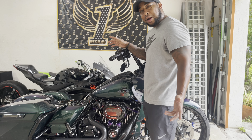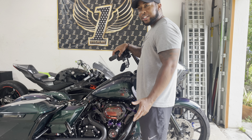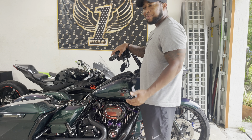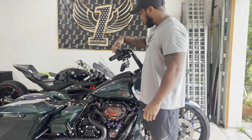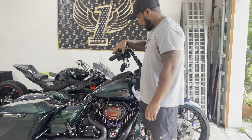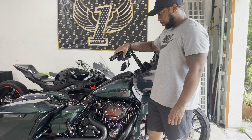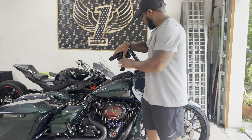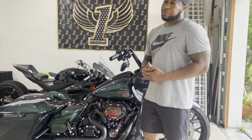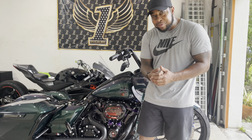Let's listen to how the stock battery starts the bike — pay attention to how long it takes. Keep in mind this is a year-old battery. It's not too bad, but just imagine a year and a half or two-year-old battery. Now let's put the Advan Black battery in.